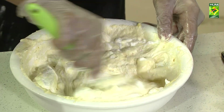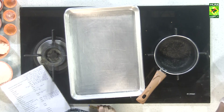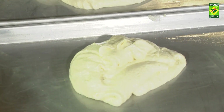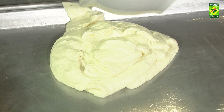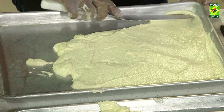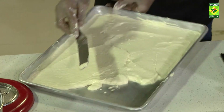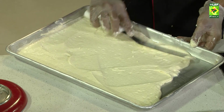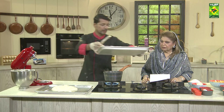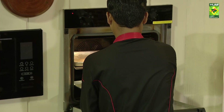This is a 13 by 18 size Swiss roll tray. Just put a little egg whites in half the mixture.